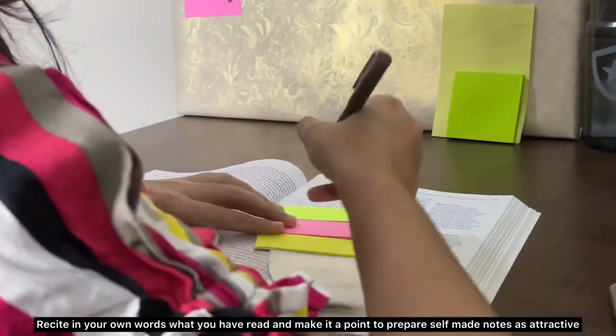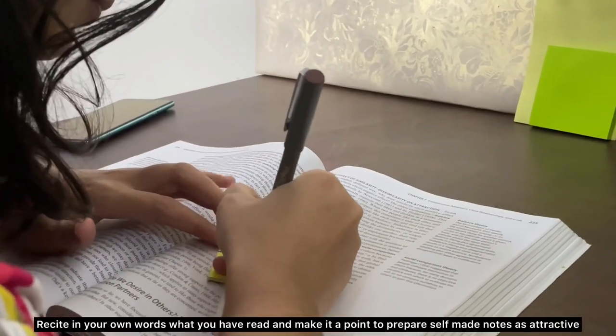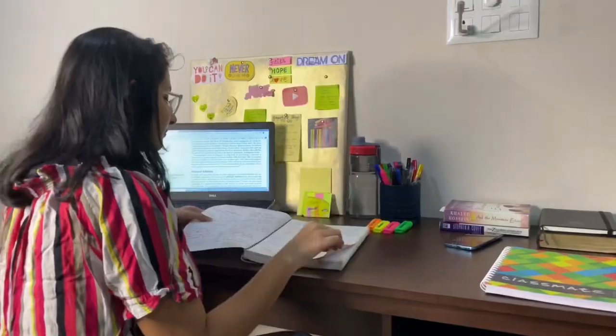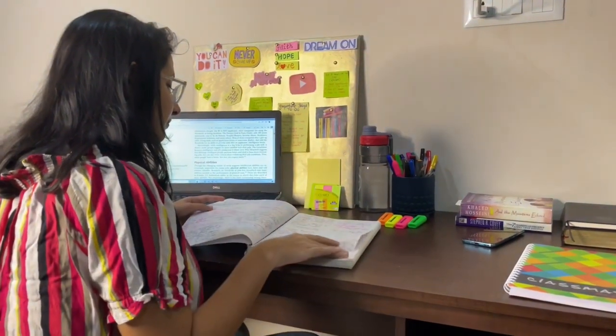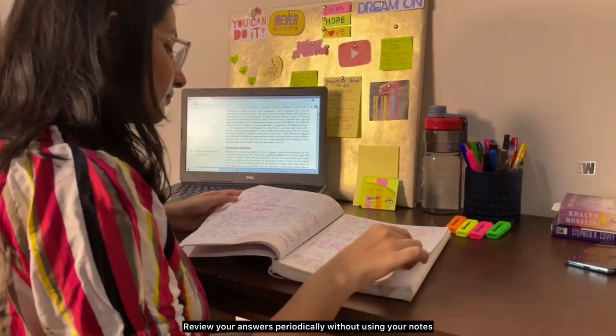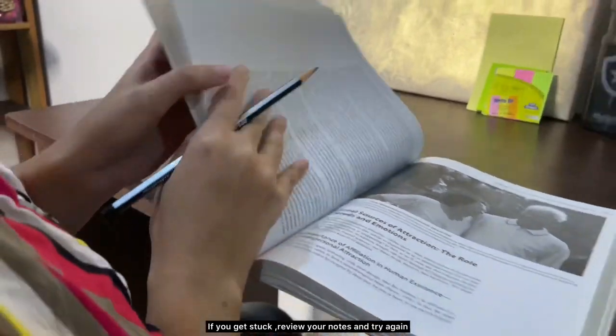Make it a point to prepare self-made notes, as attractive as possible, with colors, highlighters, sticky notes, and so on. The last R stands for Review — review your answers periodically without using your notes. If you get stuck, review your notes and try again.